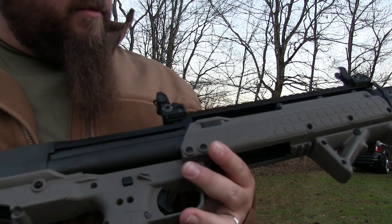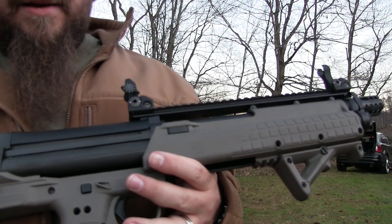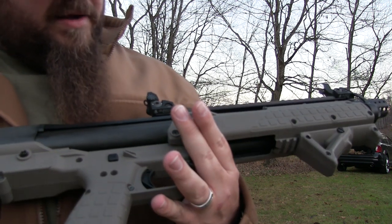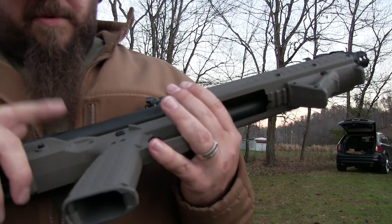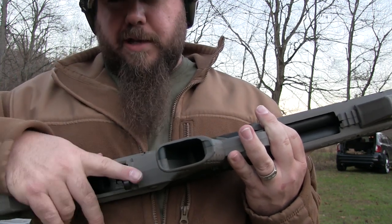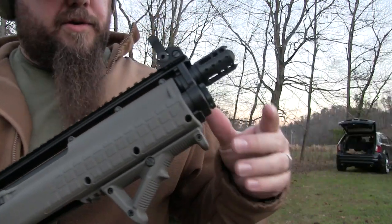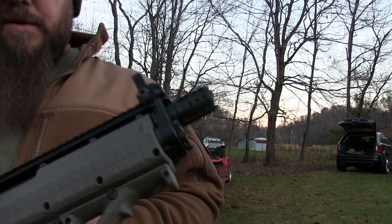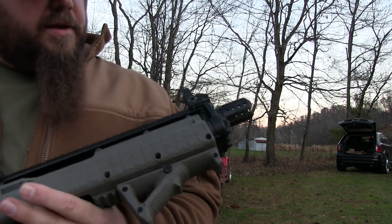Unlike the UTS-15 that we reviewed on the channel, which as you know by now didn't run at all for us — so can't really give it a good review. But like I said, Hi-Tech's tube selector for the KSG and their Defender Brake — you can get both of these from Homeland Guns. Thanks for watching guys.